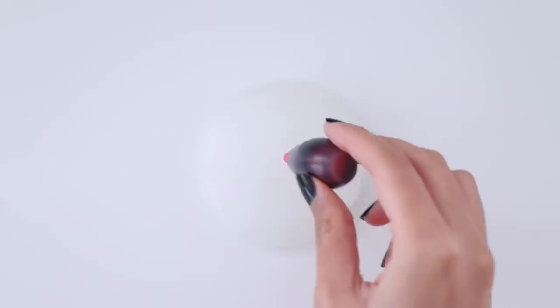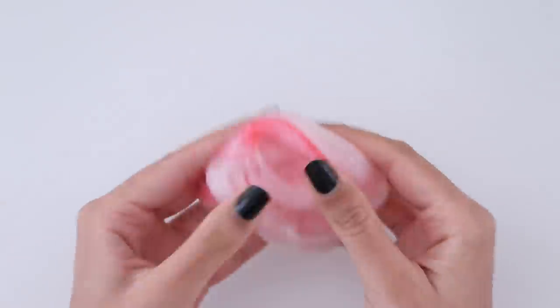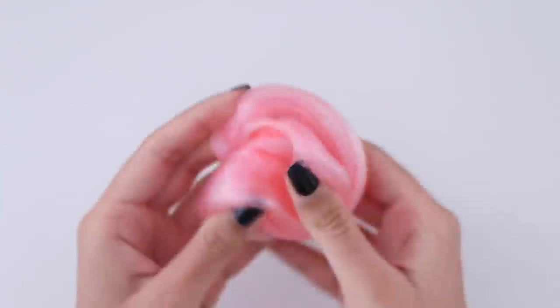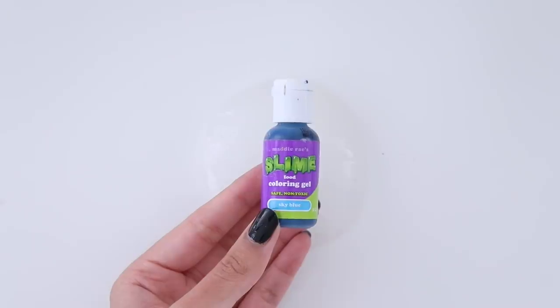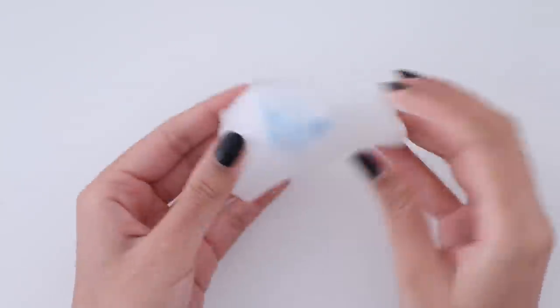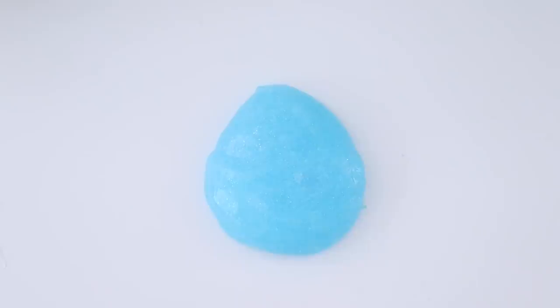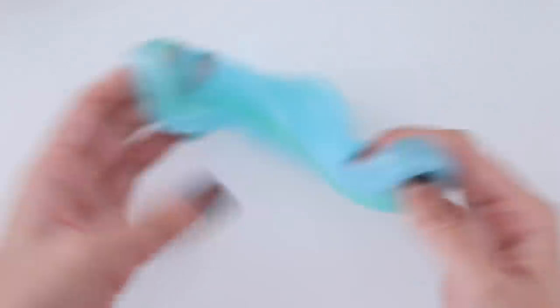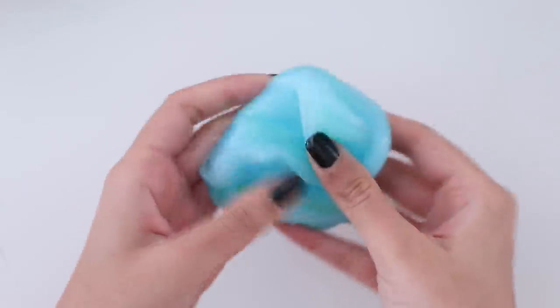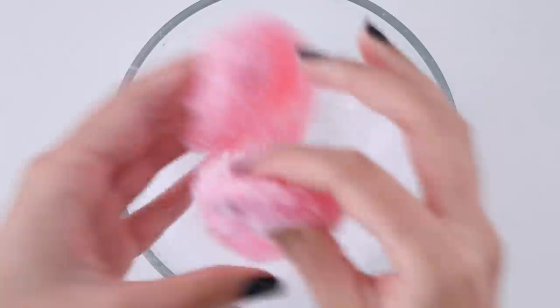I'm going to divide the slime into two equal parts and add in some pink and blue food coloring. I didn't include the footage but I did add iridescent glitter into both of these slimes. I want to turn these into crispy slimes so I'm going to add in some fake snow — this is plastic snow, not instant snow.